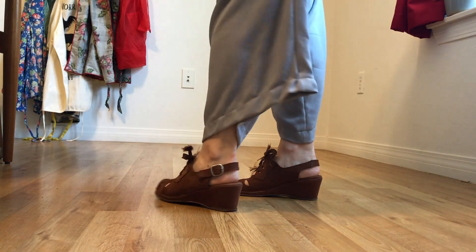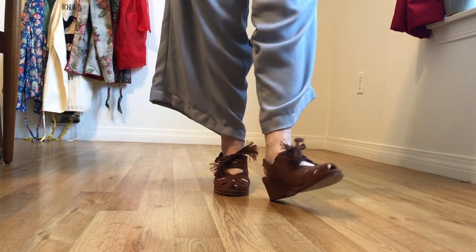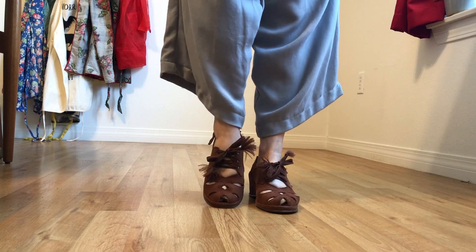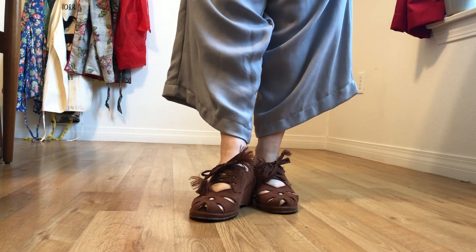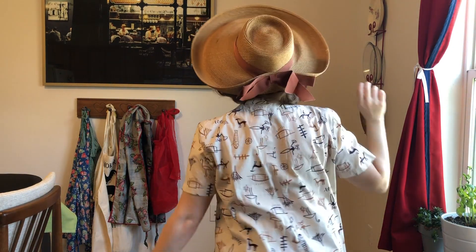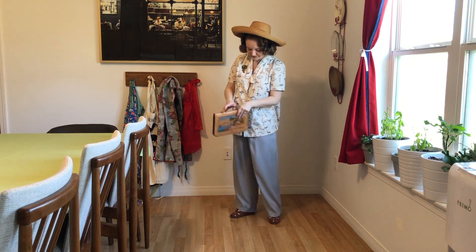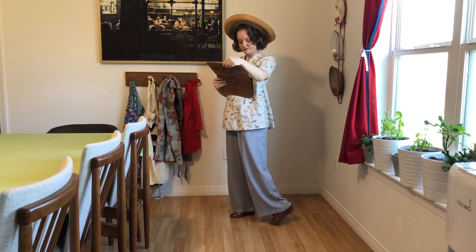I actually walked a lot today and I wear these shoes all the time — my feet always feel good at the end of the day. They're really stable with the wedge heel, which as a pregnant woman is really important. I topped it all off with this giant sun hat because it's almost summer here in Idaho, and I feel like the big hat kind of balances out the baggy proportions of the rest of the outfit, especially because I'm kind of a petite person.